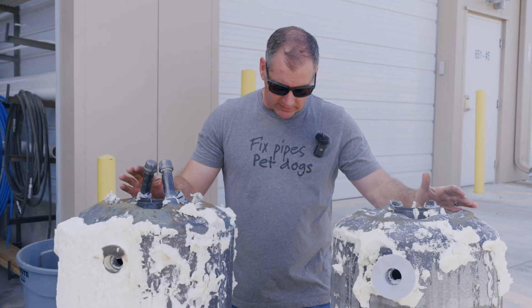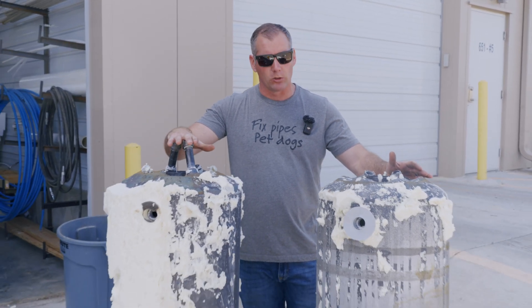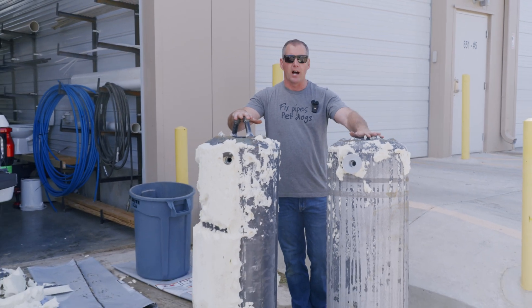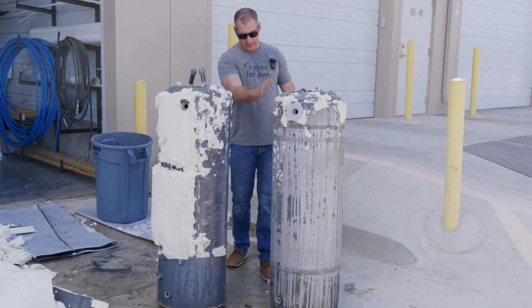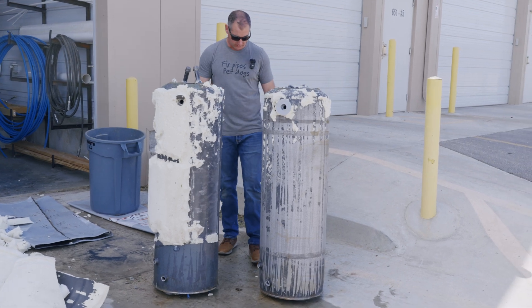Now we have the two side by side again. This was the pro grade unit; this was the box store unit. Hopefully you can see how straight this one is and how curved that one is. We've gone to many customers' homes where they've bought box store units and the unit is 18 months, two years old, and it's already leaking out of the tank. It happens more often with box store units — and now we know why. There are nine pounds less steel in the construction of that unit. That alone tells you everything you need to know.